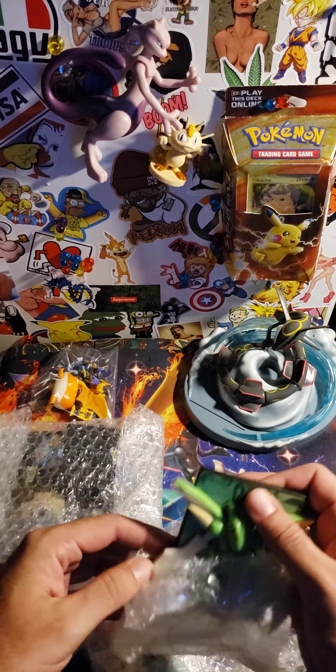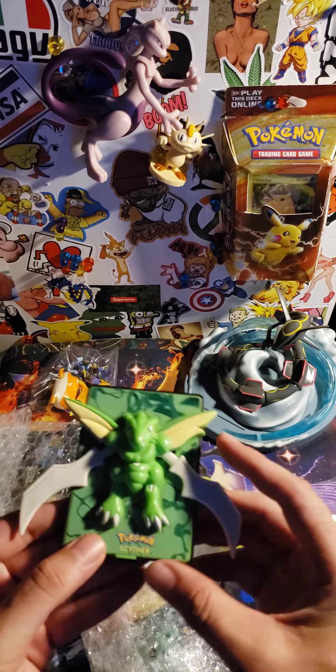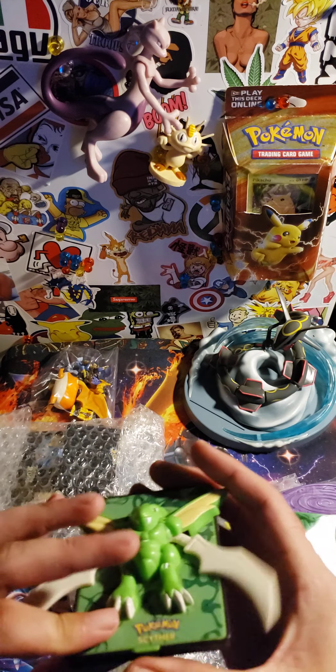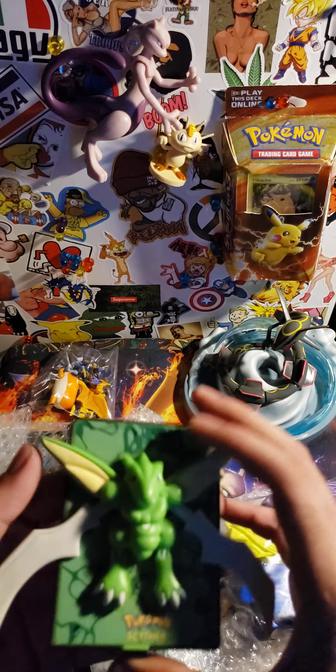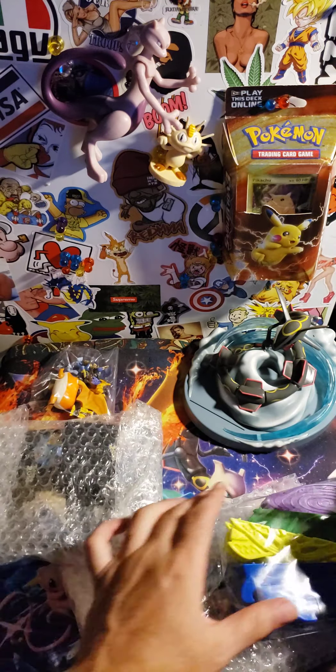I wanted the stands. Check out the Scyther — I think I'm gonna have to put batteries in them or something. Check how awesome that is.